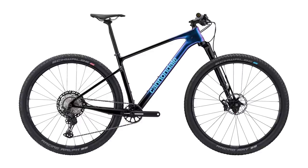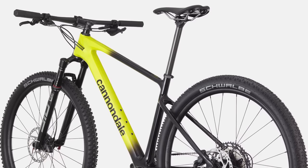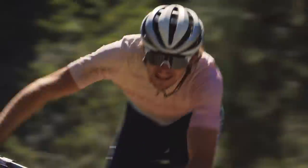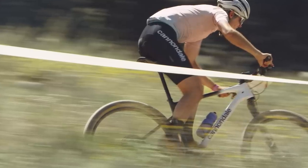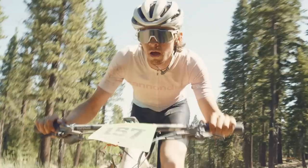There are two mid-range models, the Scalpel HT Carbon 2 and 3, priced at £3,400 and £2,600 respectively. What do you think of this new hardtail? Has a hardtail Scalpel been a long time coming, or should Cannondale have kept it full suspension only? What's going to happen to the FSI? Let us know down in the comments.